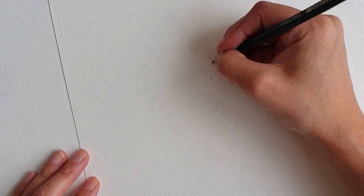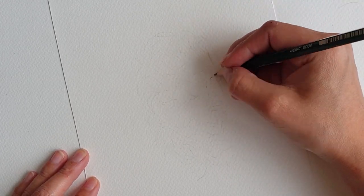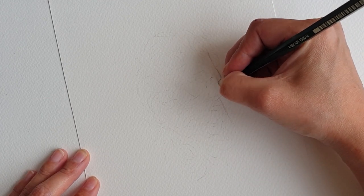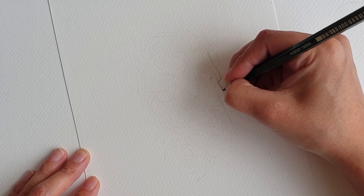One of the first things to do is get the perspective right. We are looking at Zeus from the side on, not quite completely in profile. One of the best places to start is the nose because it helps us to position the rest of the face.